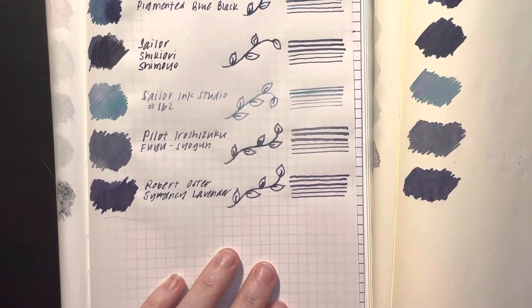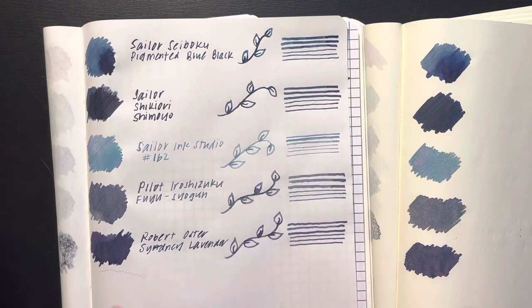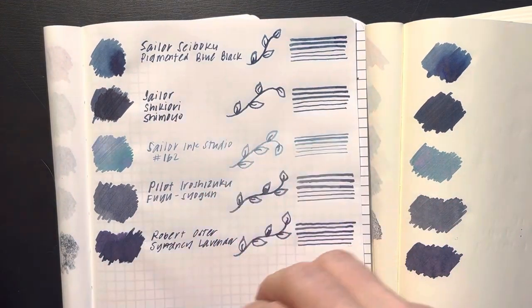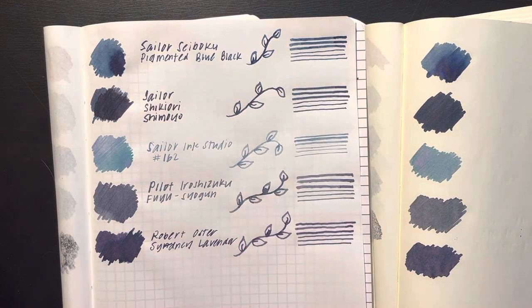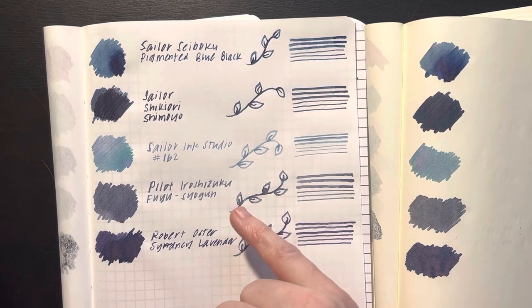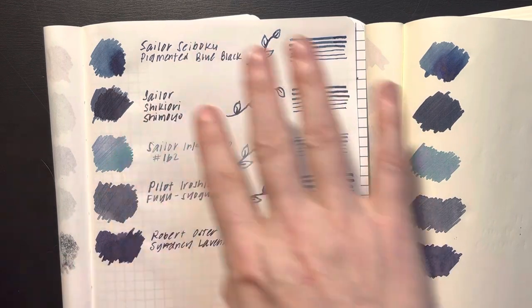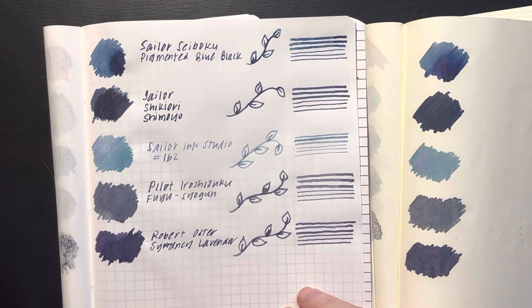These are the inks that I'm swatching today — they're very on theme. I didn't plan that out; I looked at clustering them by brands. I had a couple of Sailors left over and a Robert Oster that was beyond the five, and I just paired it with the Pilot Eroshizuku because that was the only Pilot Eroshizuku sample I got. This is the outlier, but the rest of them really go together. Anyway, thank you for watching — I hope you enjoyed this swatch video. Have a lovely rest of your day.